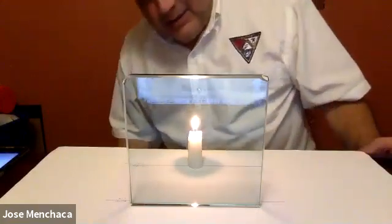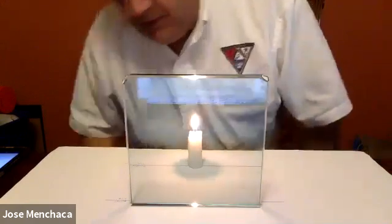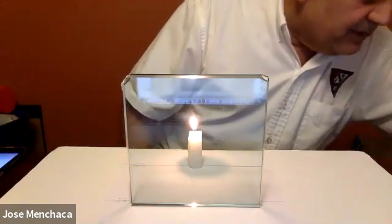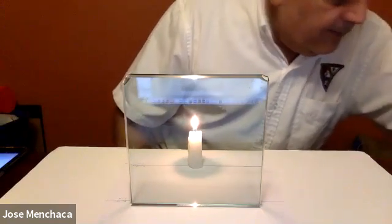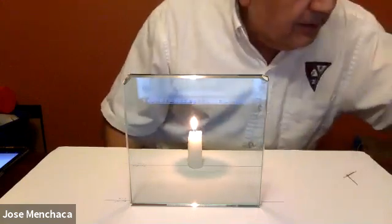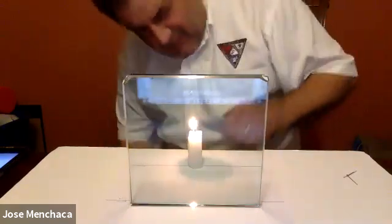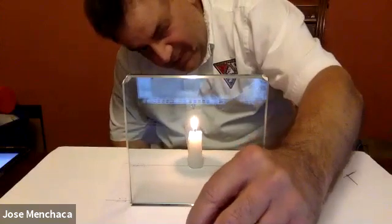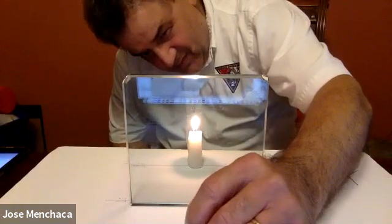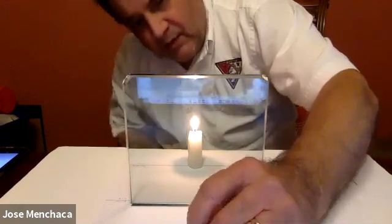Now they ask you to look over here to the side, and I have some pins. I've got some pins here that we're going to put on the table — they want me to mark where the candle image is from my eye. It's right there. I'm using the front plate reflection.